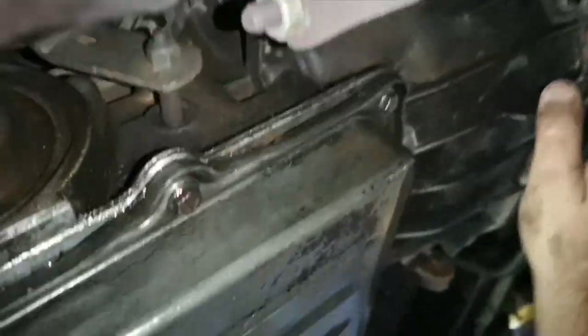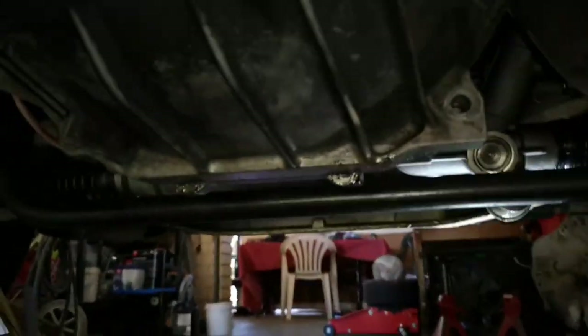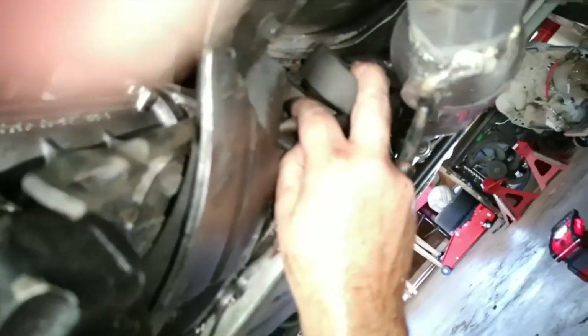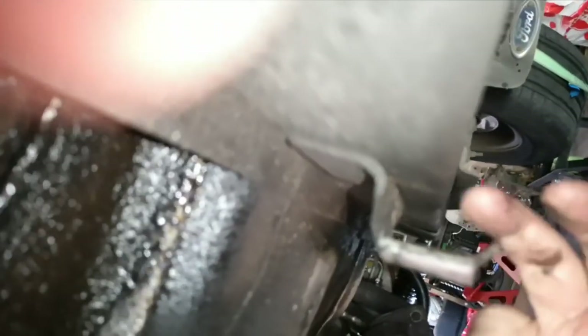Getting the exhaust out of the way now — removing the O2 sensor, which is 22mm. Because I've got extractors in a new system, it's a little bit in the way. I've already taken the rubber mount off. I'm going under the exhaust and tying it up out of the way, probably to this old mount here, just to move it out of the way without letting it rest on the ground.